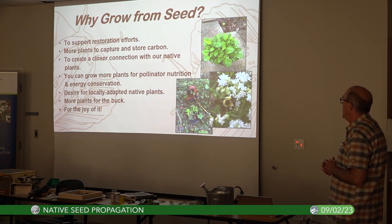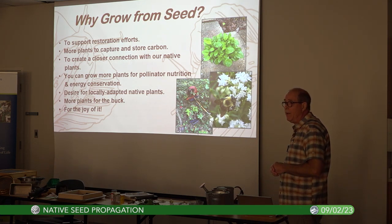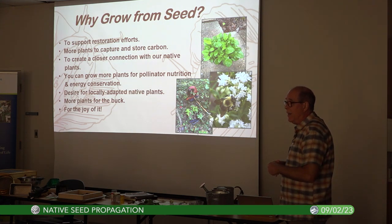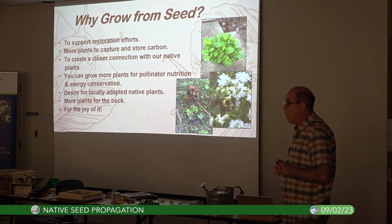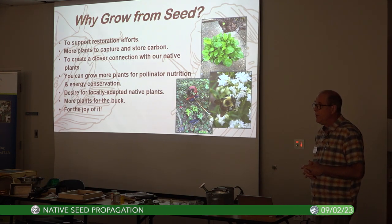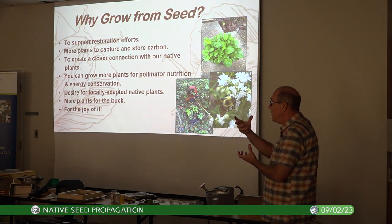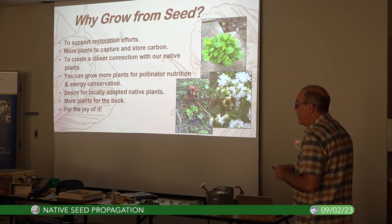Why grow from seed? To support restoration efforts — we have a great need to free up land and get rid of grass lawns. We also need to think about what we eat, because our diets affect how much land we use for plants. More plants also capture and store carbon — basically a plant is a carbon entity, pulling down roughly its own weight in carbon dioxide.